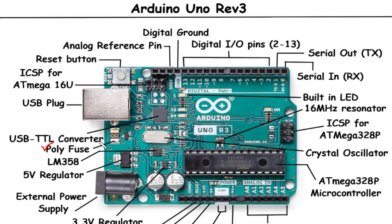USB TTL Converter / USB Plug: The USB TTL Converter on the Arduino Uno Rev3 allows you to connect the board to your computer using a USB cable. It handles the conversion of serial data between the microcontroller and the computer, facilitating programming, communication, and data transfer. The USB plug is the physical connector on the board where you insert the USB cable.